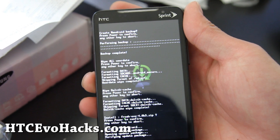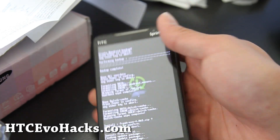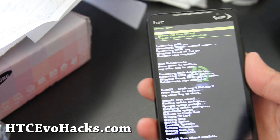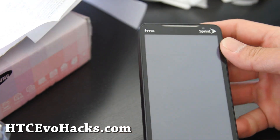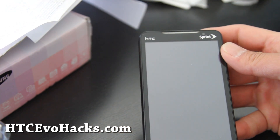Adjust the camera a little bit. There we go. So it's done. We're going to return and reboot, and I'll be back to review the ROM real quick.